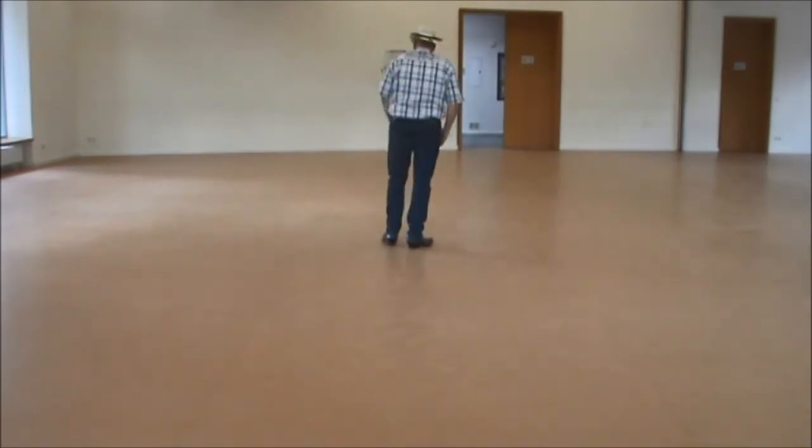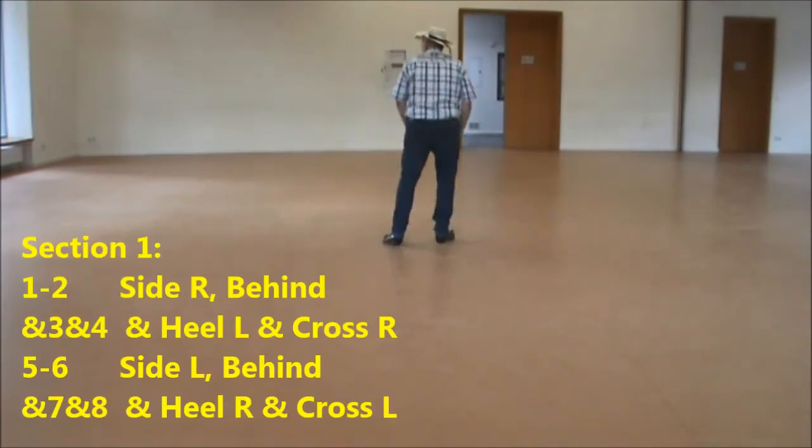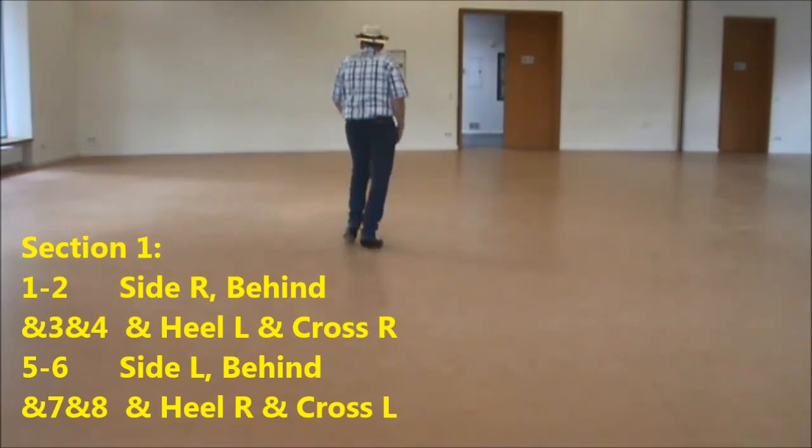Let's go on and start with the steps. Start with the right, section one: side, behind and knee and cross — side, behind and knee and cross.